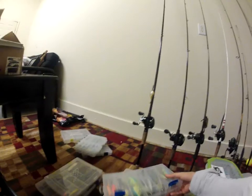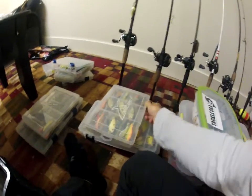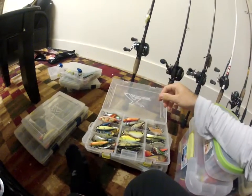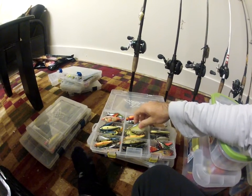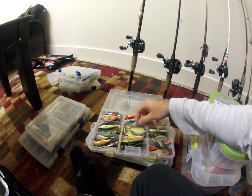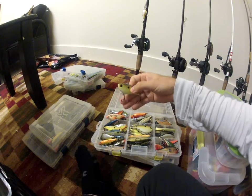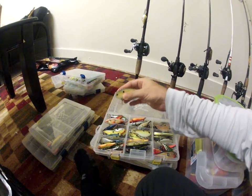Next I got my lipless box. I like lipless a lot — I think it's one of my favorite crankbaits to fish. I got a lot of One Knockers. The Excalibur One Knocker is definitely by far my favorite lipless. This color — Foxy Lady — I absolutely kill them on it at one lake I fish, so that's my favorite color right now.